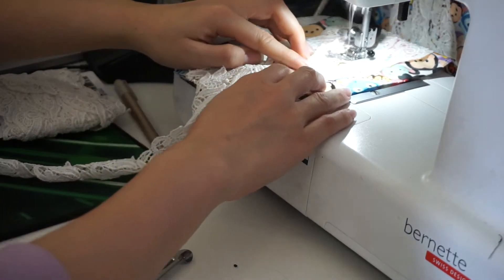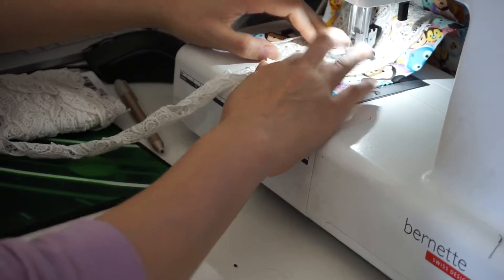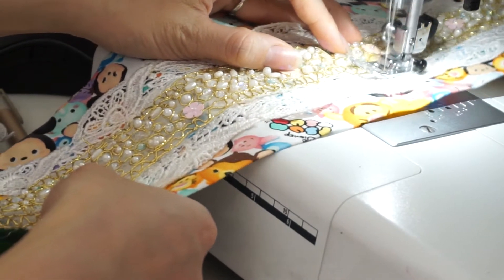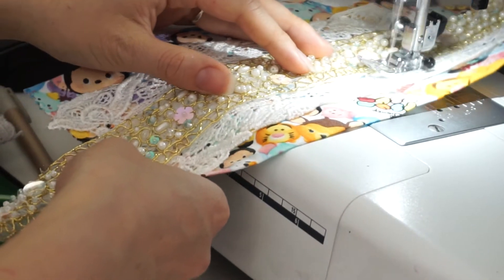Quilting the lace alongside the obi is a really good idea because it's going to reinforce it and give it the strength that it needs. Here you can see me zigzag stitching the beaded lace trim onto the middle of my lace piece for the obi.